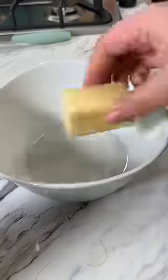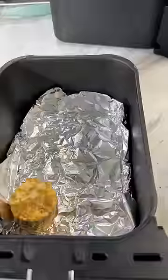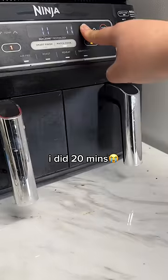I need to go to Wingstop, but you're gonna melt your butter and basically add the same seasonings as the chicken, plus ranch seasoning. Once the corn is fully coated, you're gonna throw it in the air fryer.